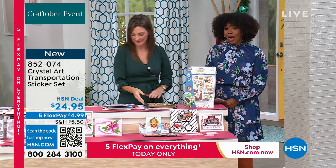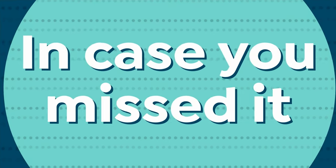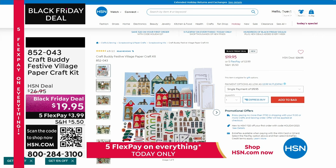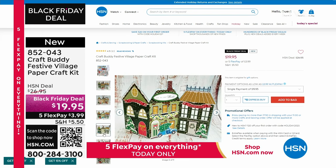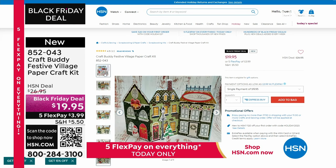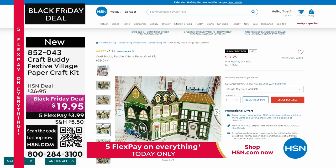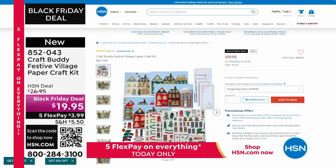If you missed the CraftBuddy Festive Village Paper Craft Kit we started the hour with, here it is again — so many of you loved it earlier. The item number is 852-043. It can be a simple crafting project or you can embellish it as much as you'd like. Everything you need is in the kit, and it's new — less than $20.